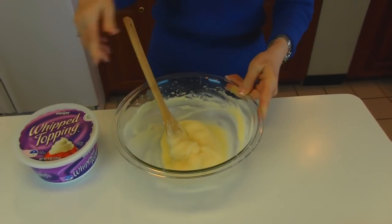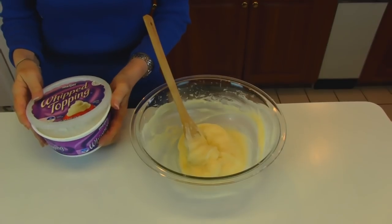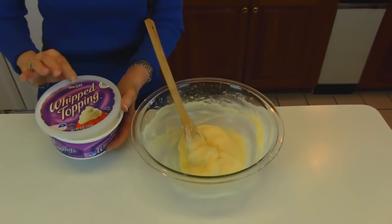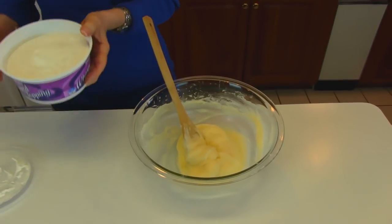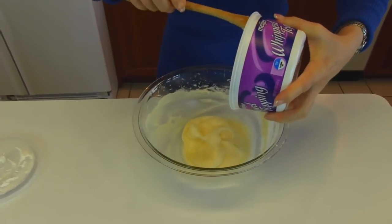Now to this we're going to add whipped topping. You can get a lot of different varieties — low fat, low sugar. This is just regular, and this is 8 ounces, so I'm going to empty it into my bowl.